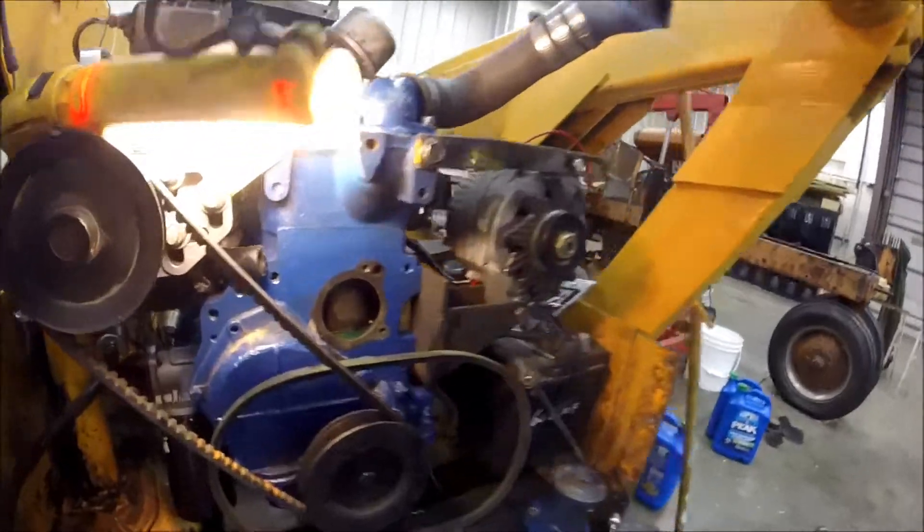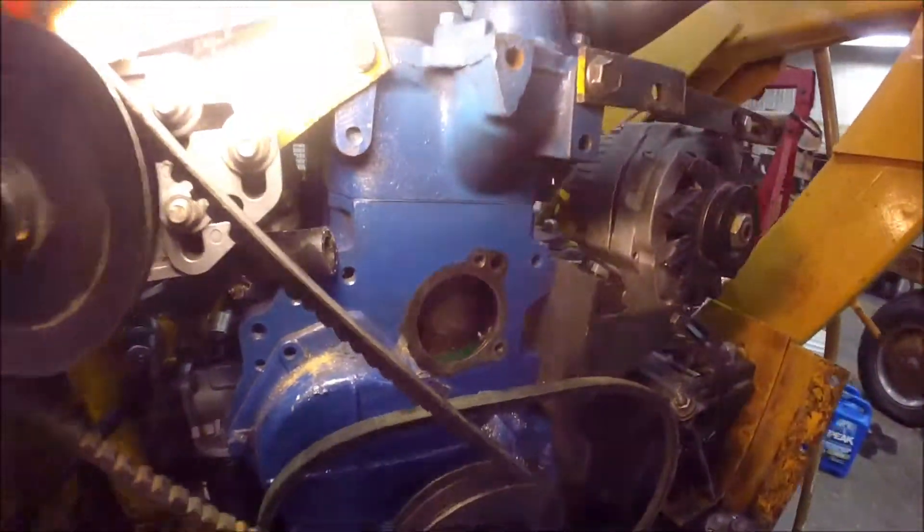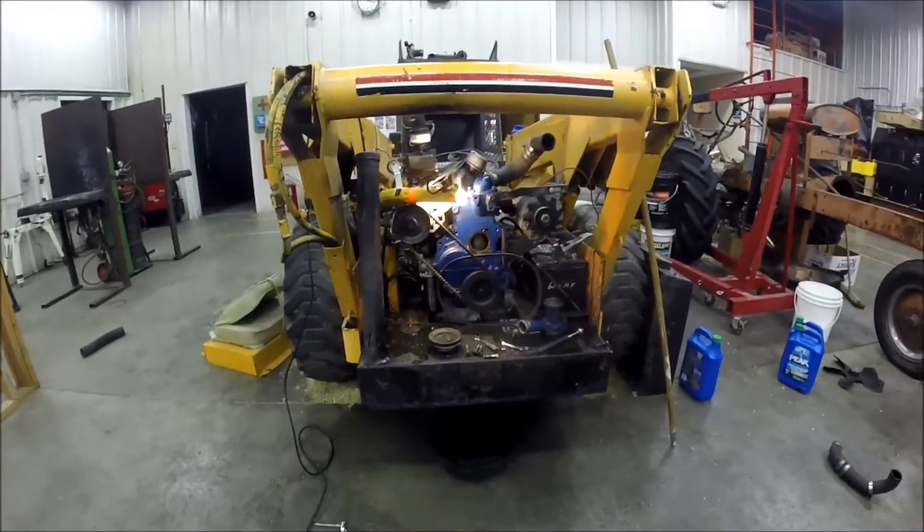We had to take a lot of it back apart because the bolt was stripped on the water pump and it leaked. We had to tap that hole out a little bit bigger and seal everything back up, but we'll get back to it tomorrow.